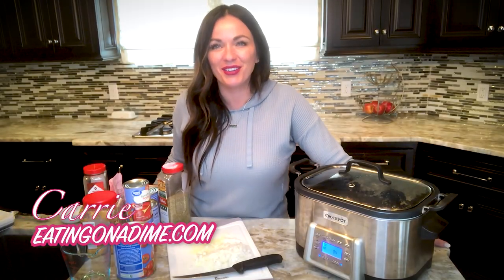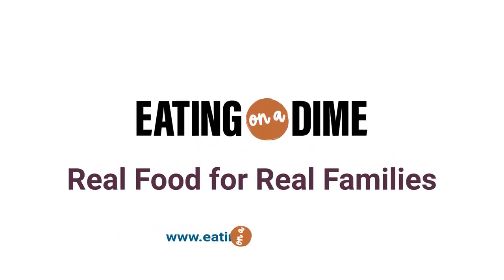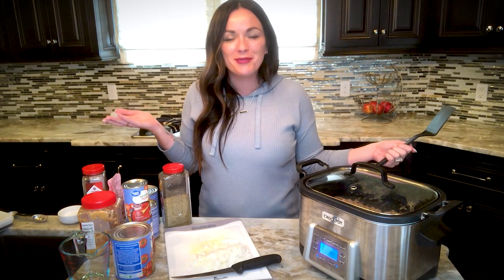Hi, it's Keri here with eatingonadime.com and welcome to my kitchen. Today we're gonna make crock-pot spaghetti sauce — the best spaghetti sauce you'll ever make, and your crock-pot is gonna do all the work.